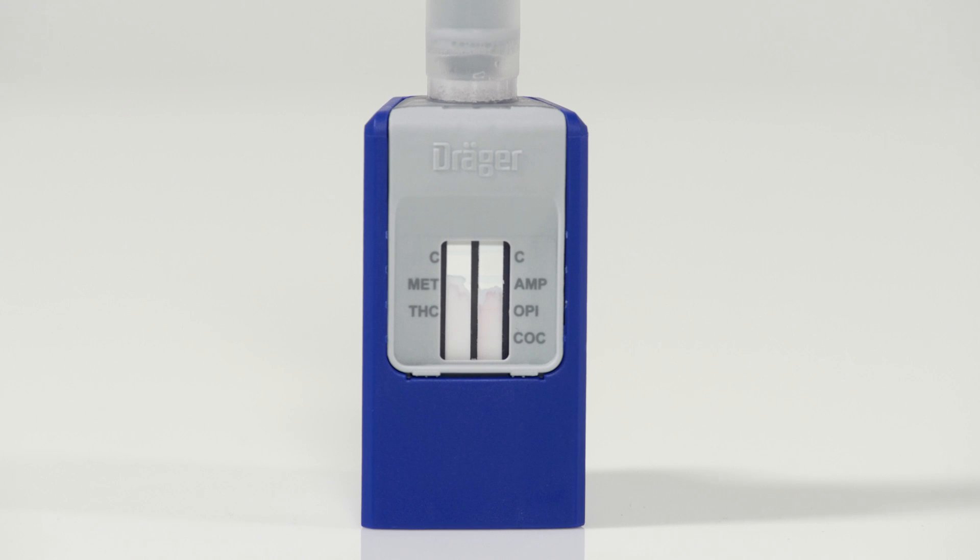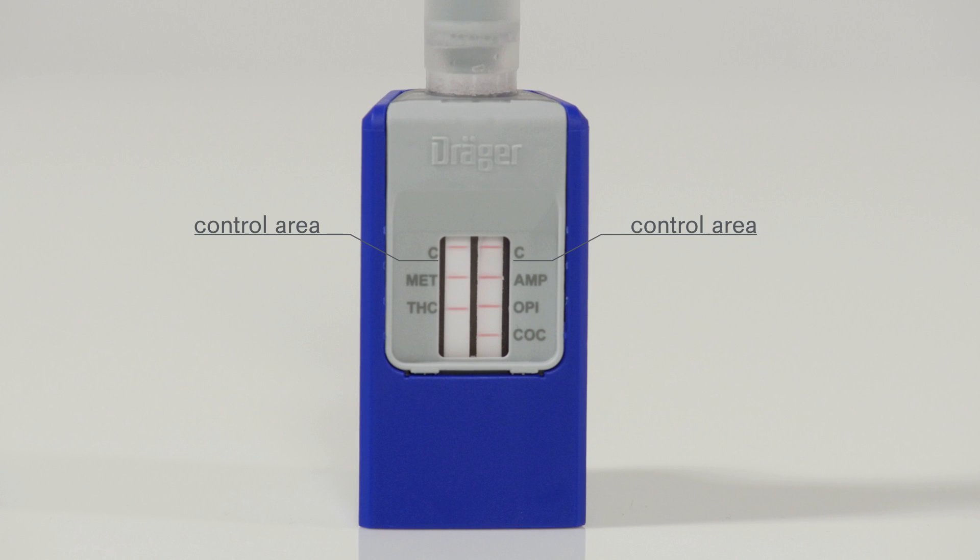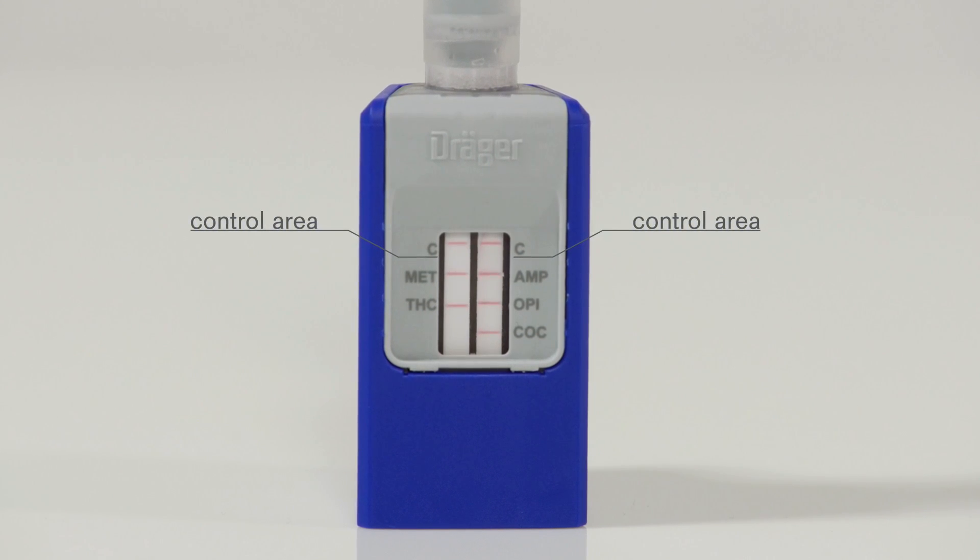The control and test lines appear after around 2 to 3 minutes. You can then read off the results. If red lines appear in the viewing window — in the upper control area labelled with C, and in the area below it showing the substances to be tested — then the test is valid and negative. This means none of the five substances have been identified.